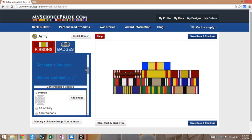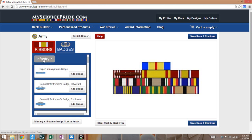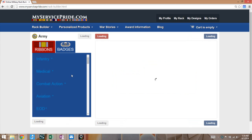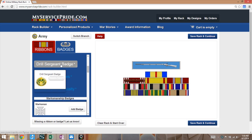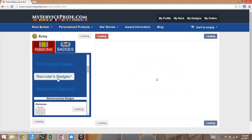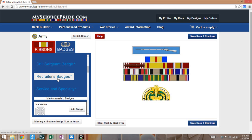Let's do a drop down. Let's say we need an Expert Infantry Badge — we add that here — and we'll also add a Drill Sergeant Badge. Hit 'Add Badge' — very easy, click and see. You'll see that the MyServicePride.com ribbon rack builder automatically displays one badge that has priority over the other in the upper and the lower position.